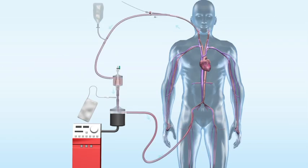The system requires two access points — one for the Angiovac cannula and one for the reinfusion cannula — and may include any combination of the femoral and/or internal jugular veins.